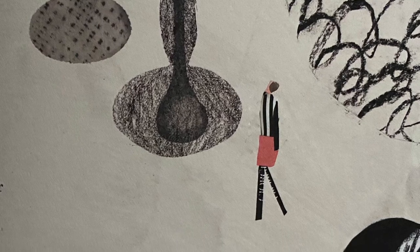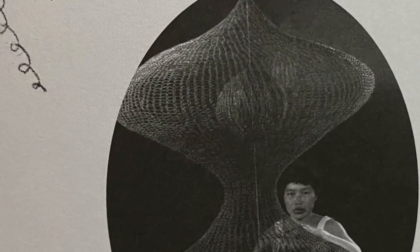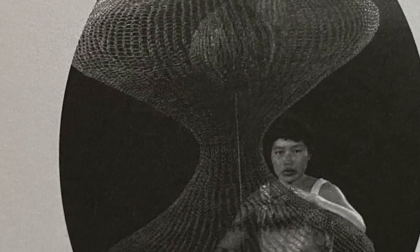People go to see Ruth's art in museums all around the world. You can too. Go to see them.